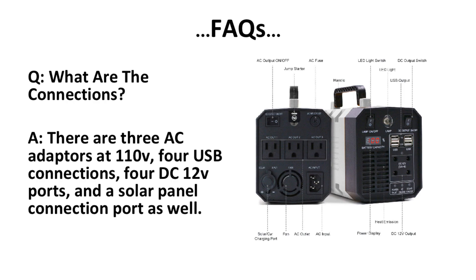What are the connectors? There are three AC adapters at 110 volts, four USB connections, four DC ports, and a solar panel connection port as well.